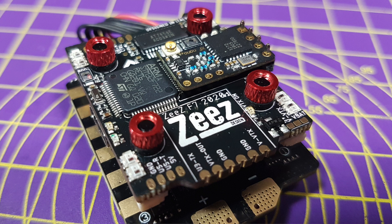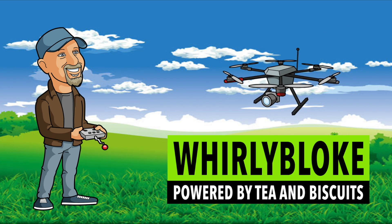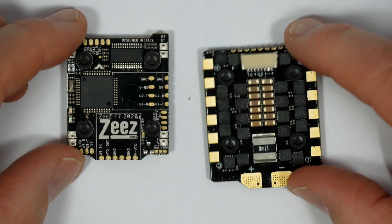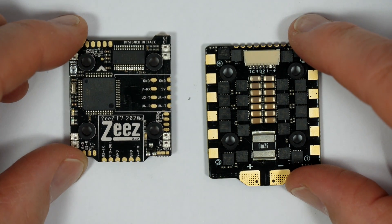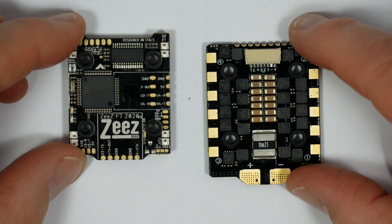Hello and welcome to the Welly Bloke channel. If you haven't heard of Zees before, they're a small Italian company of friends who are gamers, hobbyists, racers, and so they say, crash experts. They make quality high-end products. They've got a 5-inch racer frame kit, but their main products are flight controllers and flight stacks.